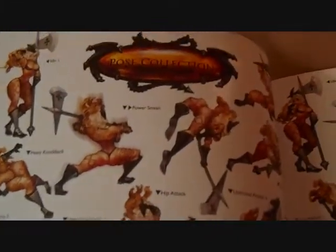You can see how the Amazon looks tangled up with one of the snakes, her various movements in the game. It's basically a pose collection is what they call it. And you got the main picture of her — pretty cool stuff.